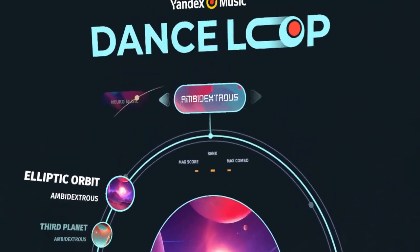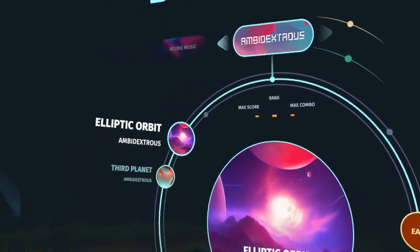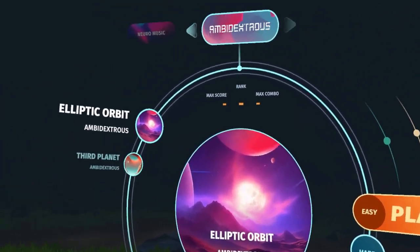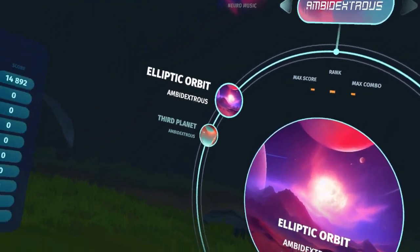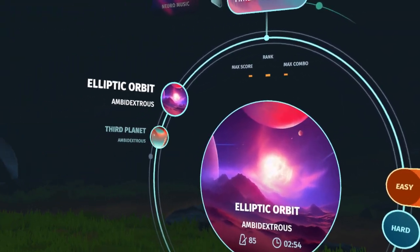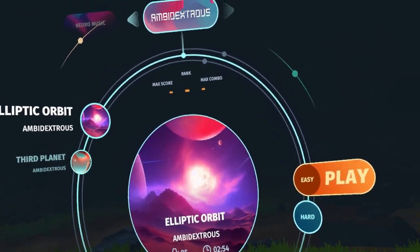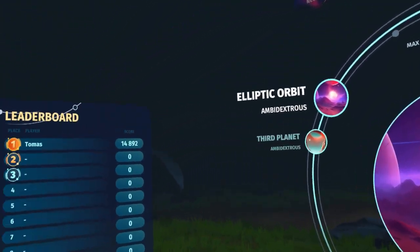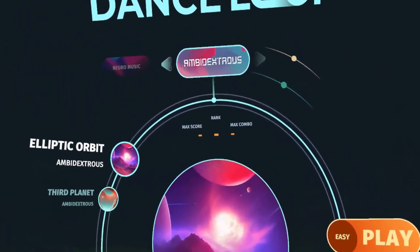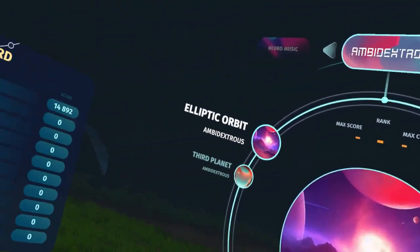It's a VR music rhythm game and I played this a little bit. It's very reminiscent to me of either Synth Riders or Audio Trip. If you've played either of those VR music rhythm games, you know what to expect. You touch the orbs to the beat, you either hold them or touch them, and you avoid the barriers that come up. It's completely free-to-play — I'll put a link in this video where you can download it for free on Steam.